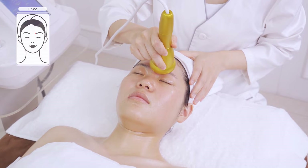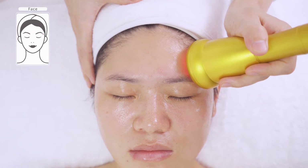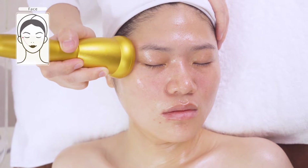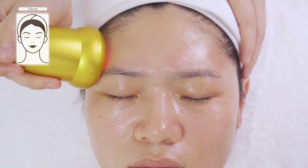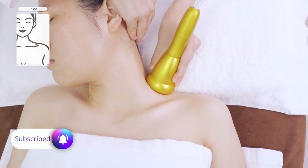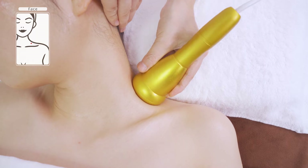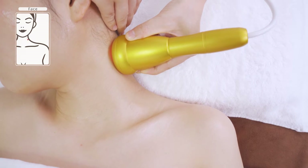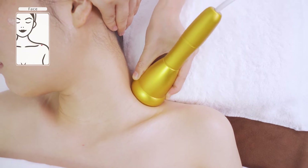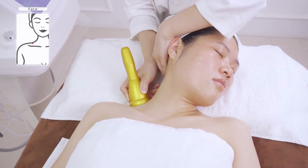Massage the temples and forehead. Do the same on the other side. Slowly stroke back and forth along Da Ban Jin five times. Do the same on the other side.